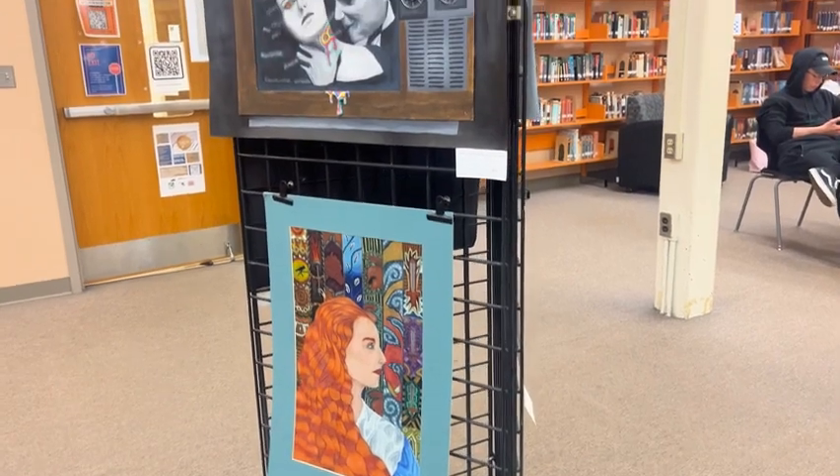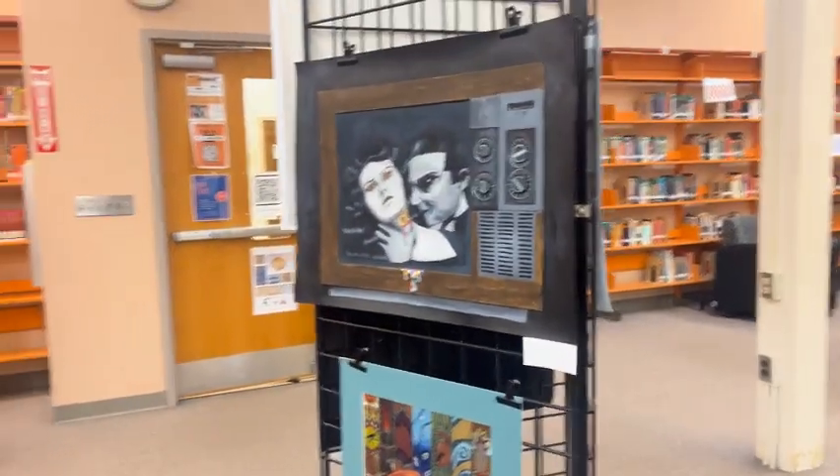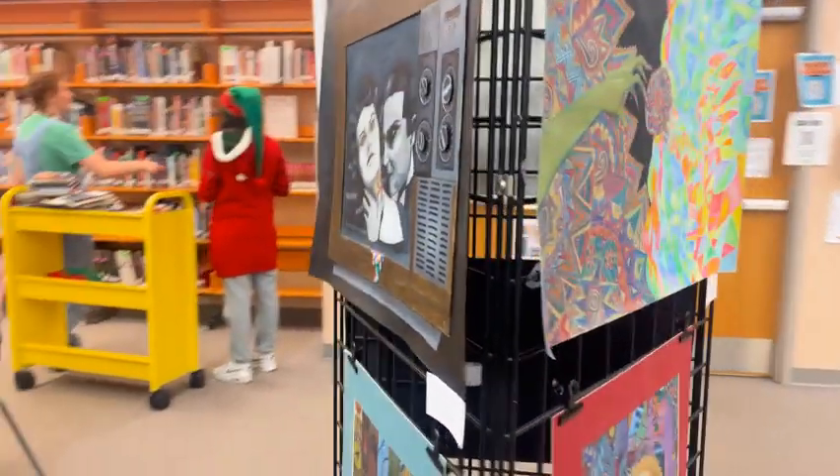Some students that were in it last year mentioned it, and we were like, yeah, let's do it again. The start of the process is checking with Miss Mills to see if we can get the Media Center. We send out a sign-up genius to teachers, and then just helping students show how to mat their artwork and get it all prepared and getting it hung. In that part, I'm mostly in a support role, just helping students.